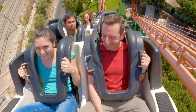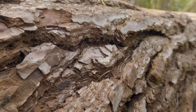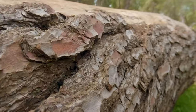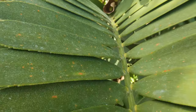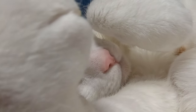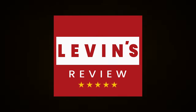GoPro extreme cameras provide insane footage, and you're probably asking yourself if it's possible to take macro videos and photos with your camera. In this video I will show you how, with a small investment, you can take incredible footage with your GoPro camera. So without further ado, let's start — can a GoPro camera take close-ups or macro footage?